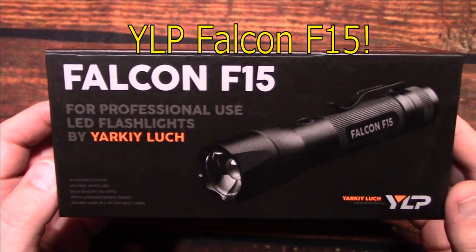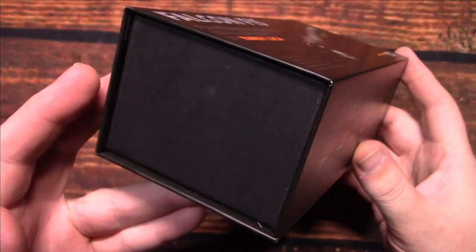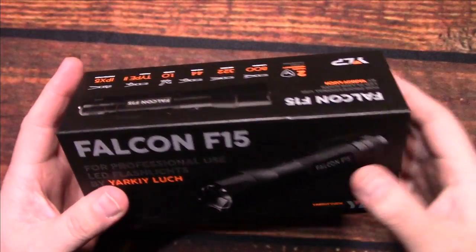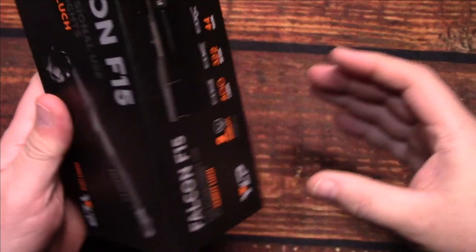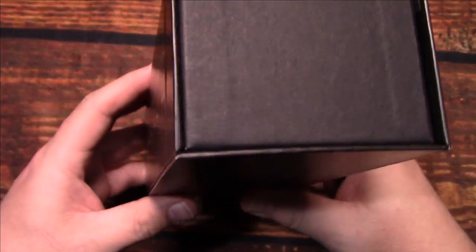This here is their Falcon F-15. I was sent this by the company directly. They are located in Russia. They wanted me to test and review this model.